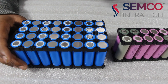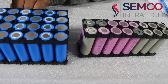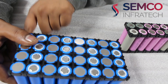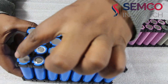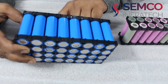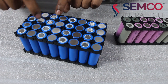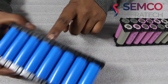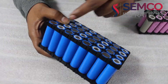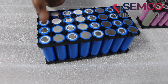This is how we connect the nickel strip. For example, this will be the main positive of the battery pack. Its main positive connects to the negative of the next group with the help of the nickel strip. After that, that negative connects to the next positive, and that negative connects to the next positive — so all these cells are connected in series.